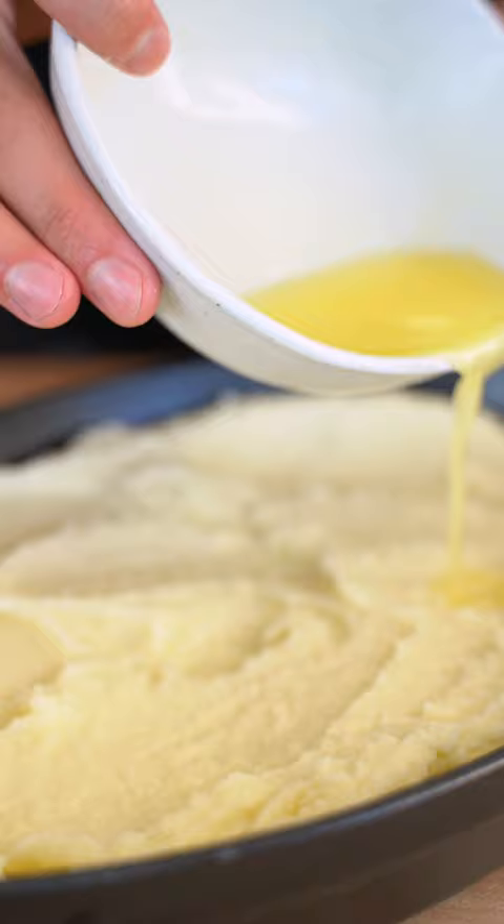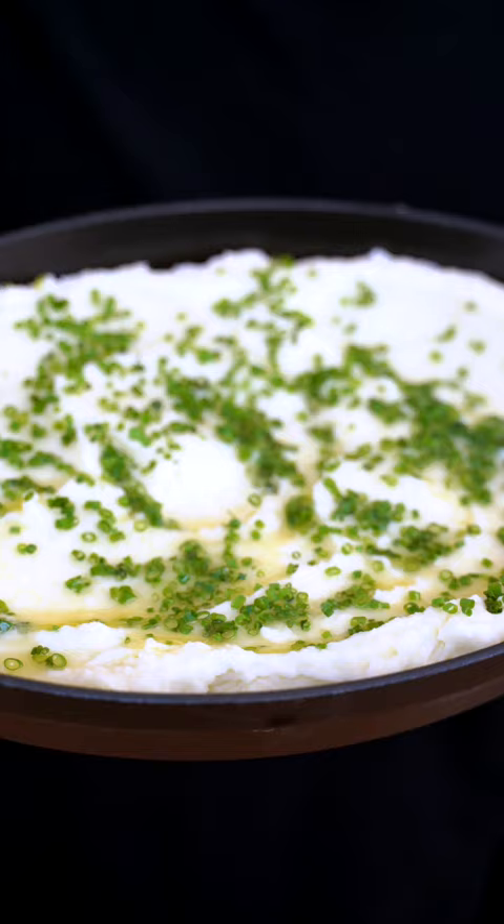Then add a little more melted butter and a nice handful of chives — maybe just a few more. Do mashed potatoes get any better than that? Creamy goodness.